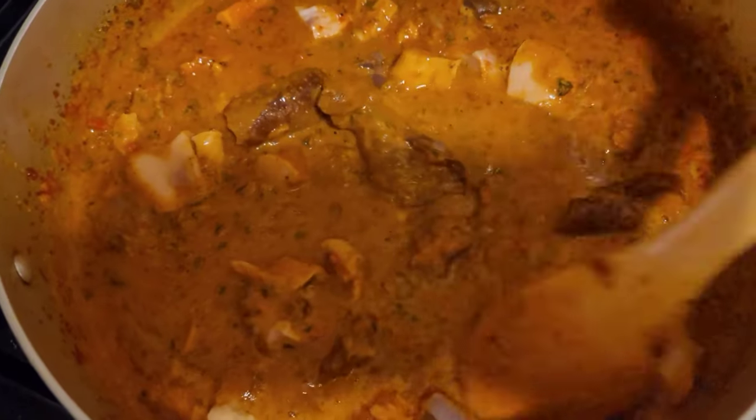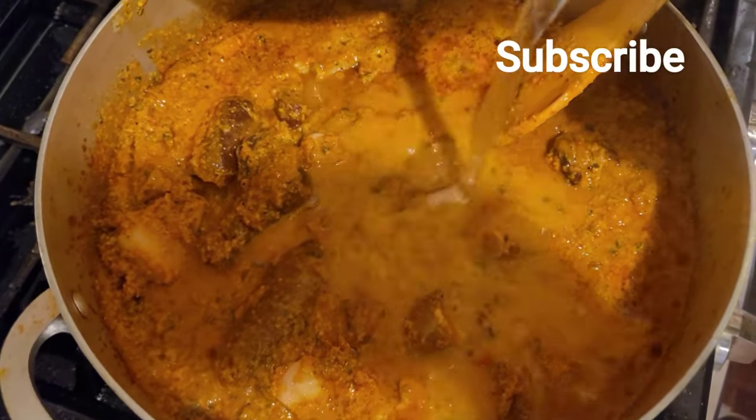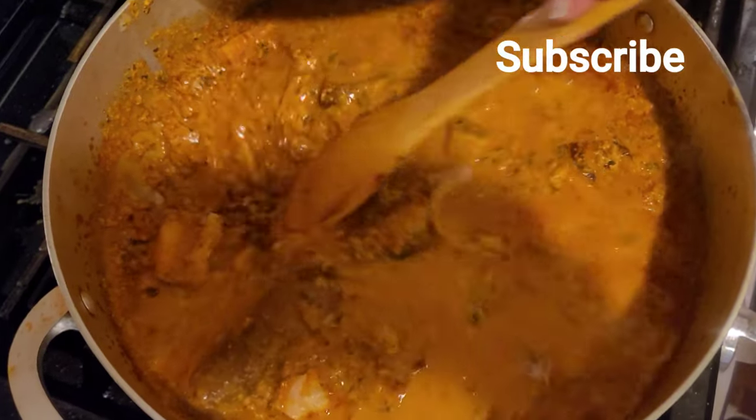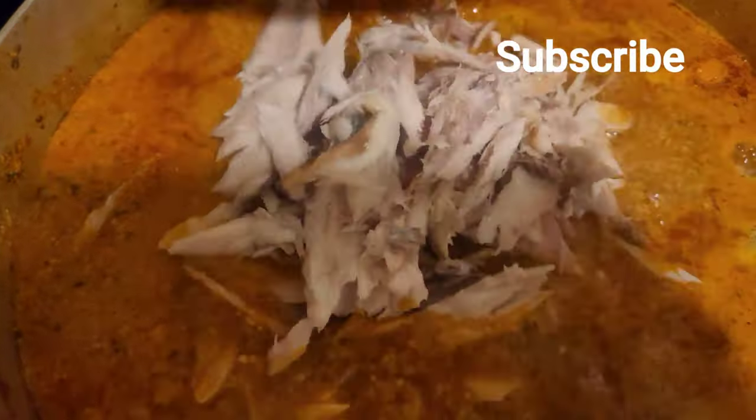I didn't really use chicken or beef. All I have here is cow skin, some dry fish, and some tripe — that's what I added. I just didn't feel like using chicken or whatever.